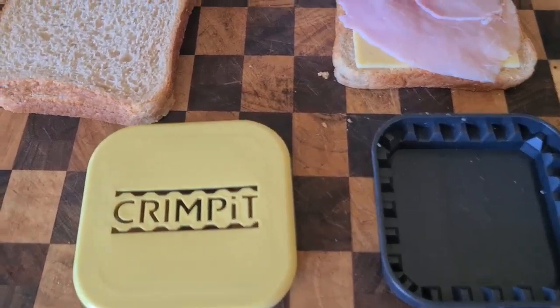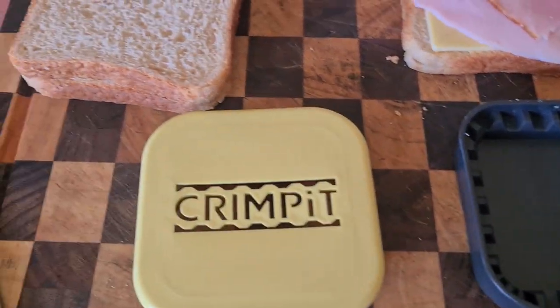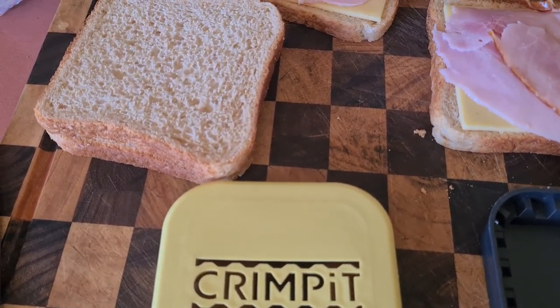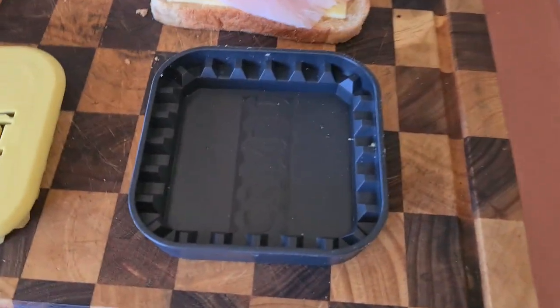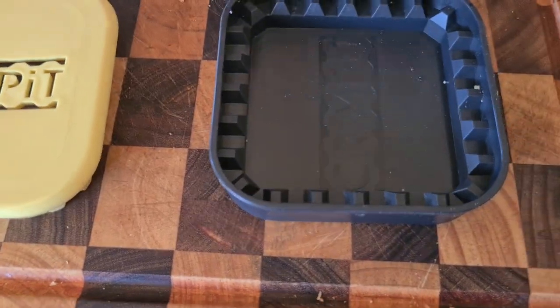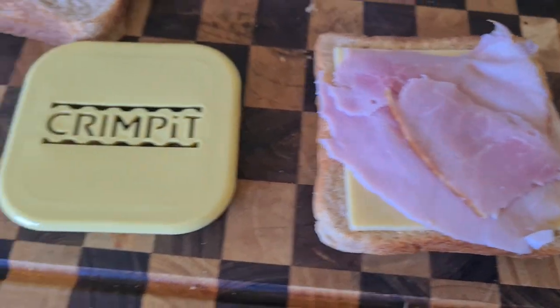On this one we're going to try normal bread, even though it recommends using thin bread. I'm using Tip Top Sun Blessed bread, so it's not a big slice — it's a bit smaller — but it's normal wholemeal bread. We'll just see what it does. Obviously the crust is not going to fit in it, so that's going to overhang, which we know, but we'll just try it and see whether it crimps any better or any worse.